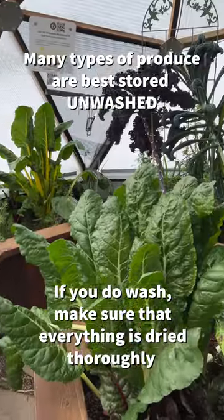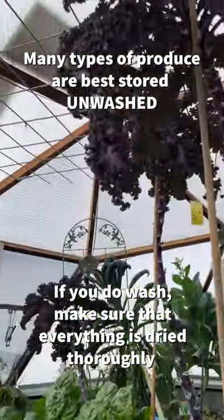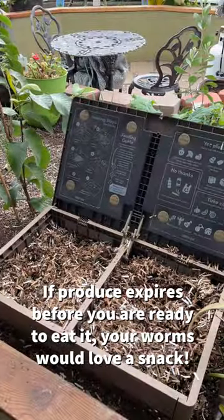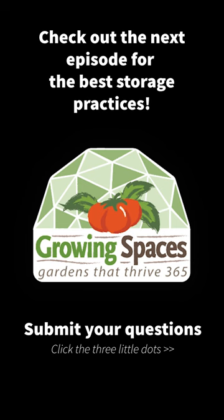After harvesting, there are many things that you can do to keep your produce fresh, but we highly recommend only harvesting what you need when you need it. You can donate extra produce to your local food bank to avoid food waste, or at the very least, if you don't eat your veggies before they expire, you can feed them to your worms. Thanks for watching. See you soon.